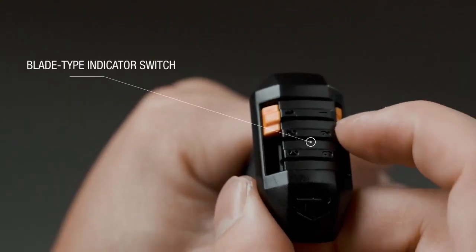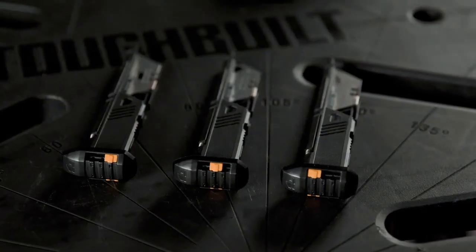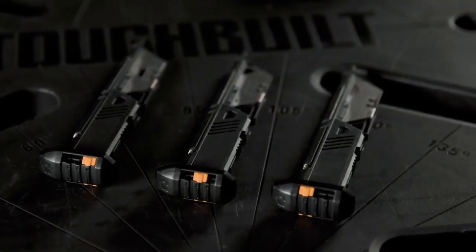The integrated magazine indicator has three positions, helping you to identify the type of blade loaded inside at a glance.